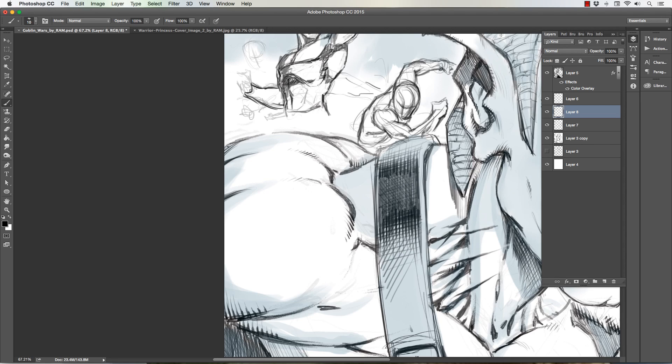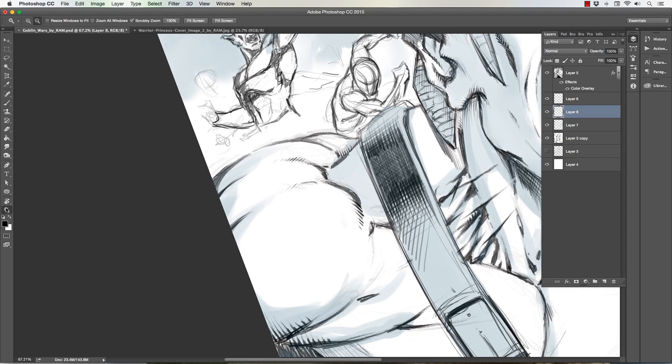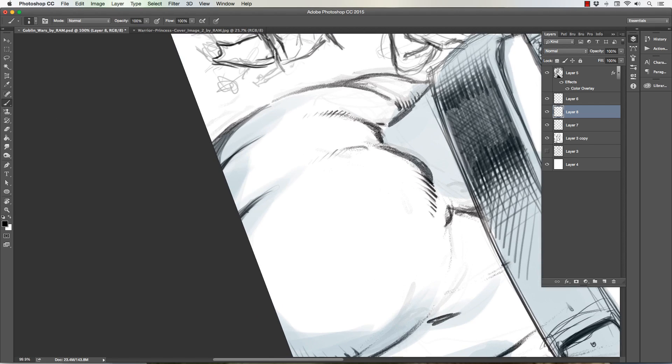One of the things that helps — and I've talked about this before — is that I always rotate the screen and put it in a position where my best pull is a downward pull. I pull a better line downward than I do sideways. Side to side I get a bit of a bent line. I tend to go for my comfort level, so right now I'm using a downward pull and pulling the line multiple times to get a taper to it, scaling the brush up and down based on the intensity of line I want.